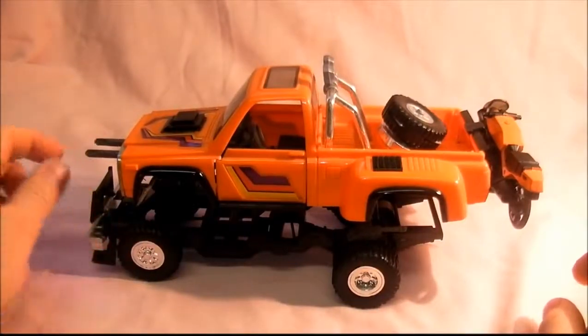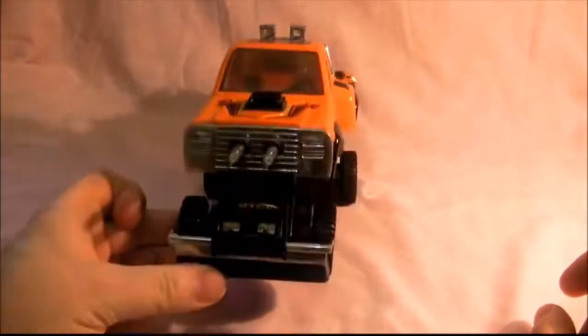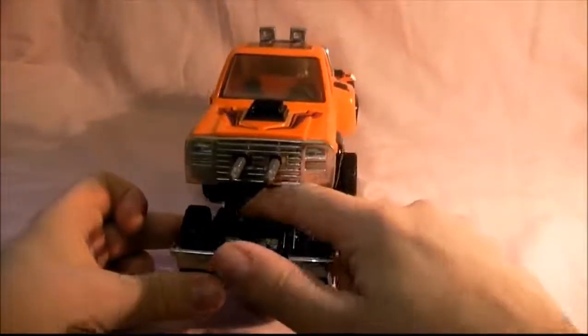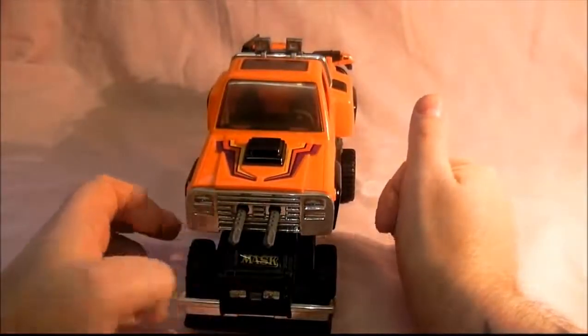And the lasers come out the front of it — there you go, very cool. You can stick the mask on it. I think they were hitting the headlights — one of them was, it's either those or those.